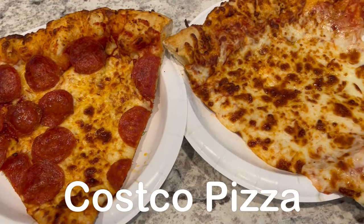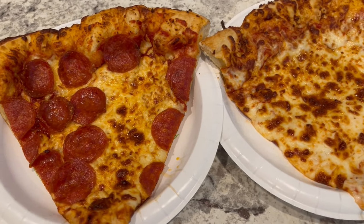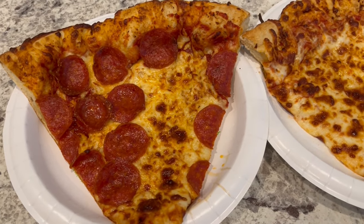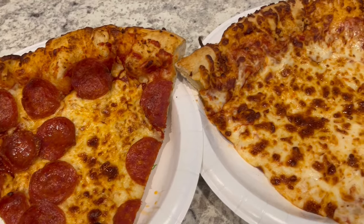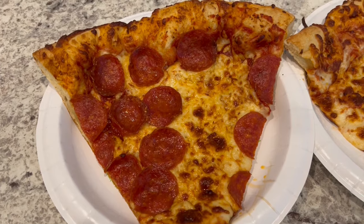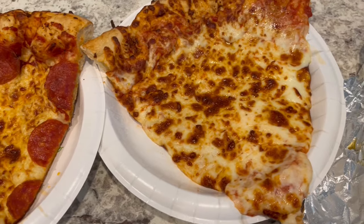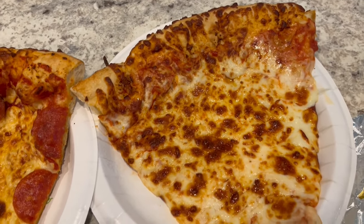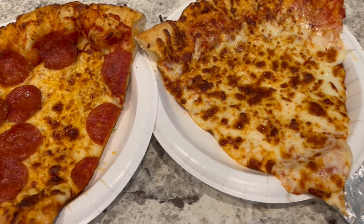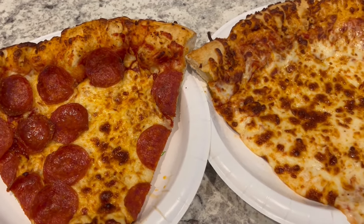For dinner tonight we are having Costco pizza. I had to run in for three items and just decided to grab some pizza from the food court. Since we're trying to eat a little better I got slices instead of a whole pizza — pepperoni for Howard and me, and a cheese slice for Harrison. He can't eat the whole thing so we'll cut it into pieces for him over the next couple of days.